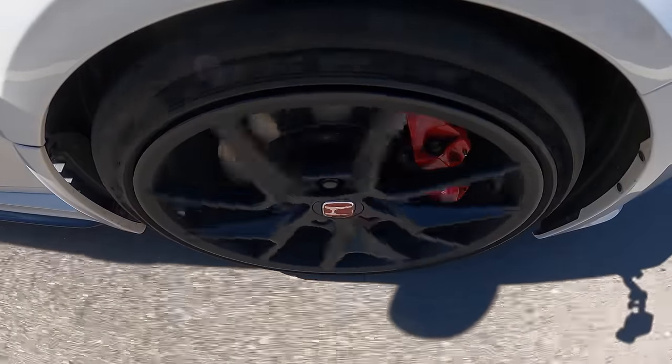It's time for the braking test. No one behind me — ready. Wow, that was a really short distance. Great brakes, great tires.